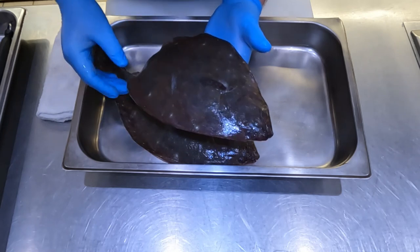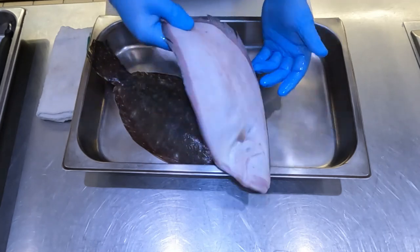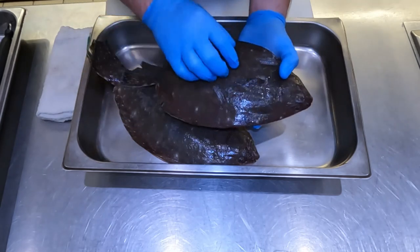With these, there are four fillets — one on either side, each side of the fish. So one, two, three, and four.